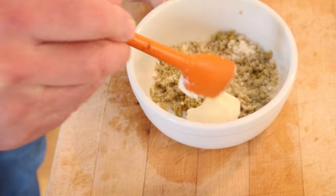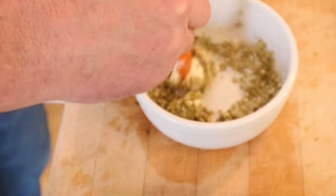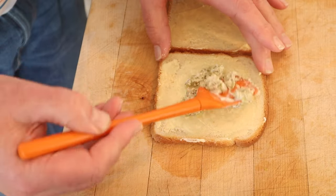And it says to add mayonnaise. How much? No idea. And we put that on the thin slices of buttered bread.